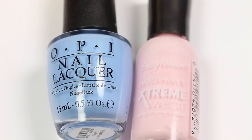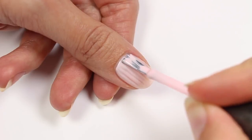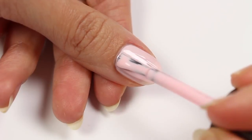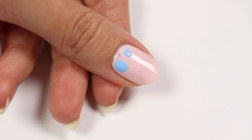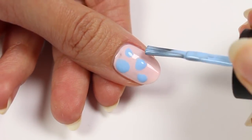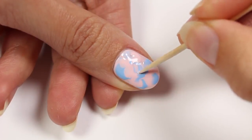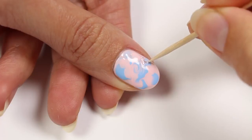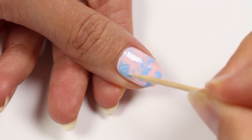The first design is a swirl. I'll be using a periwinkle blue and a light pink. Apply one layer of the light pink, let it dry, and then apply the second layer. Right after the second layer, apply some spots of the blue and then also apply a bit more spots with the pink. Take your toothpick and carefully swirl the colors together. Make sure to not press down too hard or else you'll have some scratches, but if you do, you can usually cover it up pretty easily.